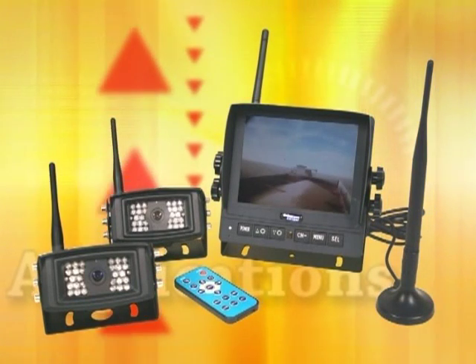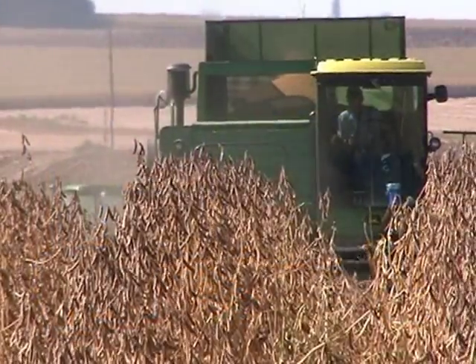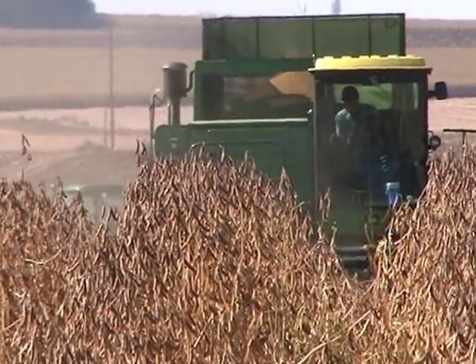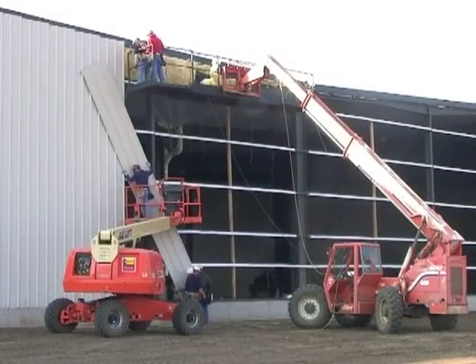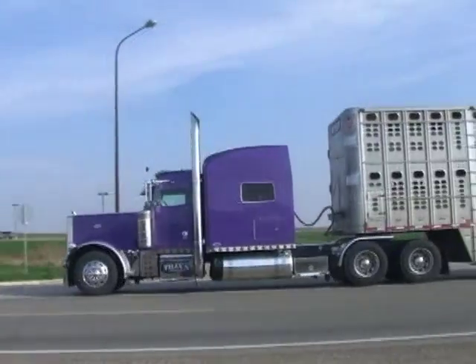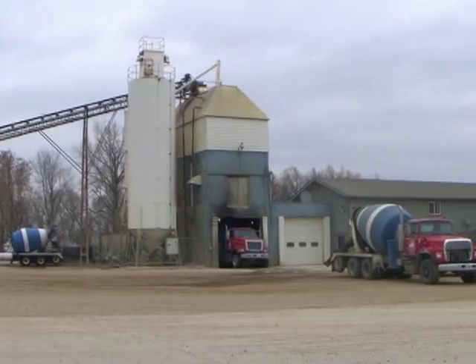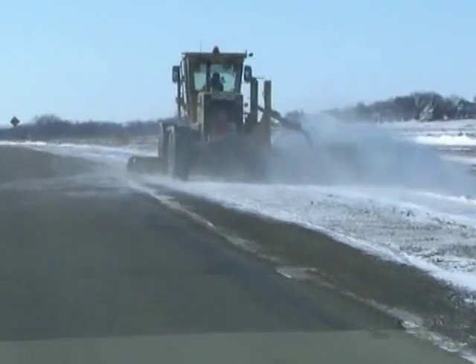The versatile wireless cab cam camera observation system can be used in many agricultural and non-agricultural applications, including construction, trucking, garbage hauling, the concrete industry, or road maintenance.